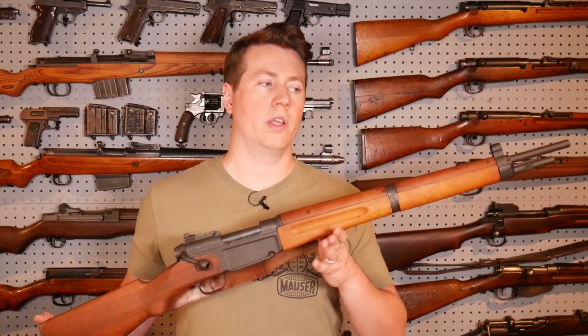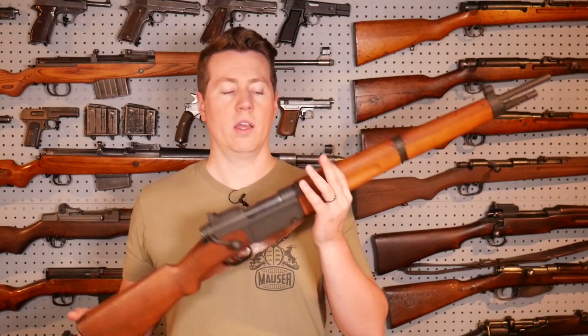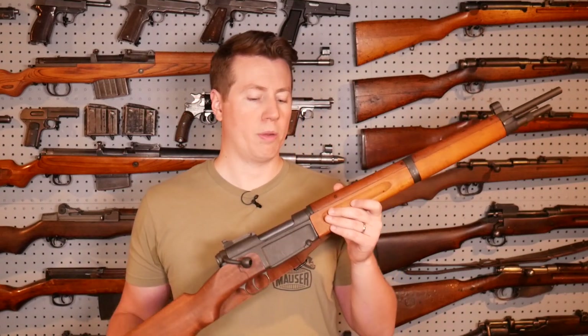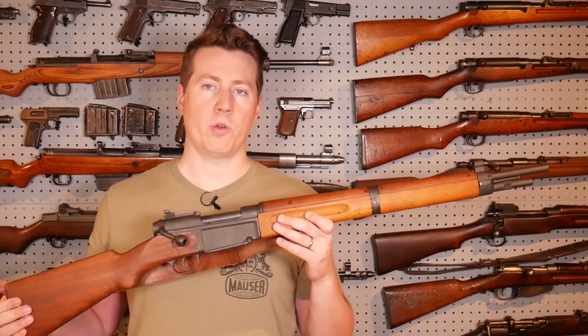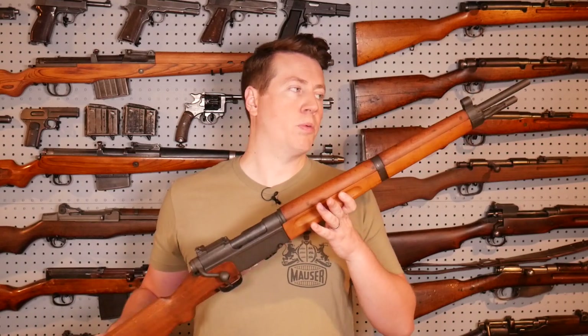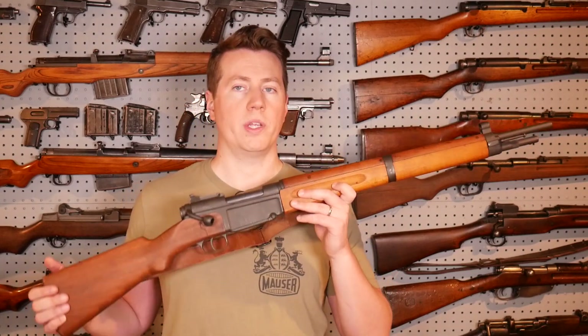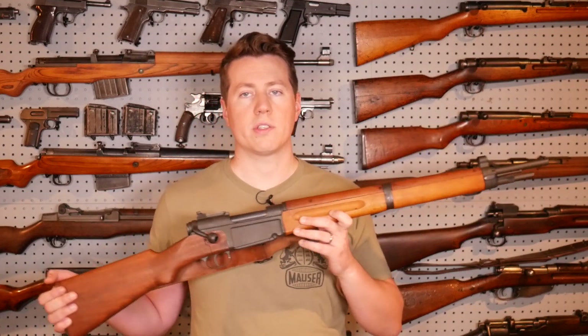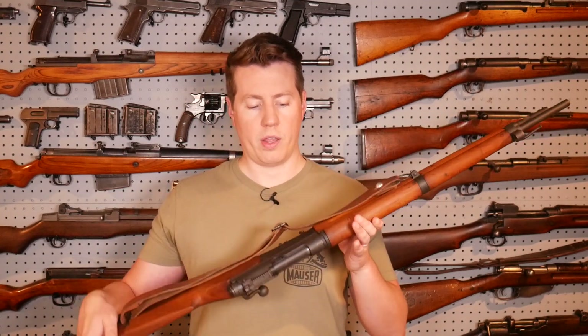Overall, the MAS 36 is a really good, mediocre rifle. It's a no-frills design meant to be strong and reliable — a soldier-proof design. It's hard to take apart because it was designed to keep soldiers from doing so, and therefore it doesn't have a lot of features you'd expect on other bolt-action rifles. But it's a pretty neat gun. If you're thinking about getting a MAS 36, I'd definitely say do it — it's a cool gun to have in the collection. If you can get one of the pre-war MAS 36s with World War II history, that's an even bigger plus. This particular one is a post-war gun that was Parkerized.